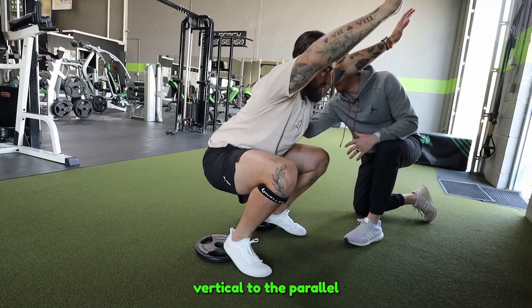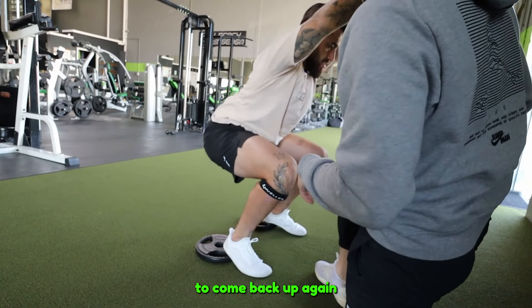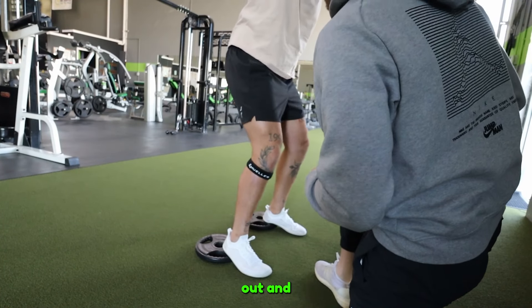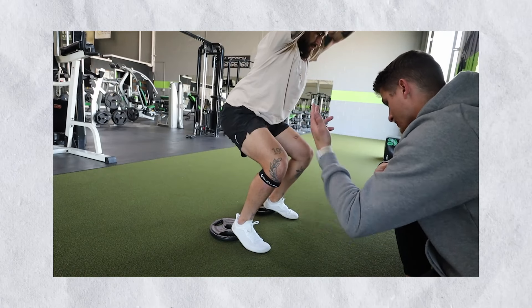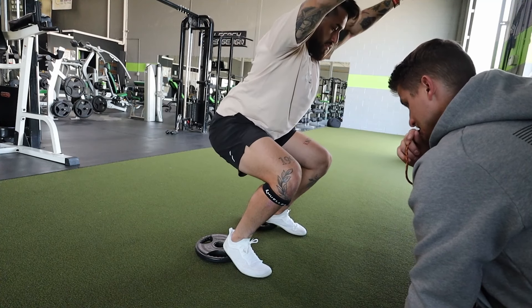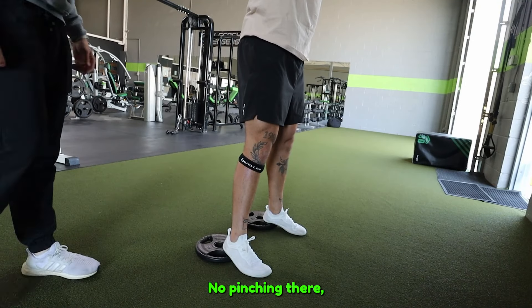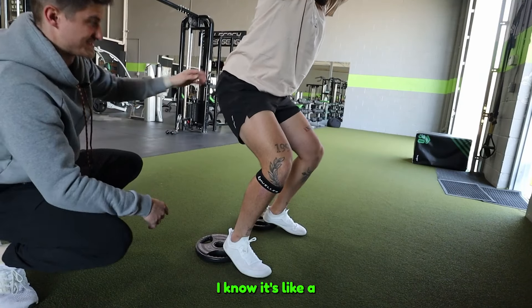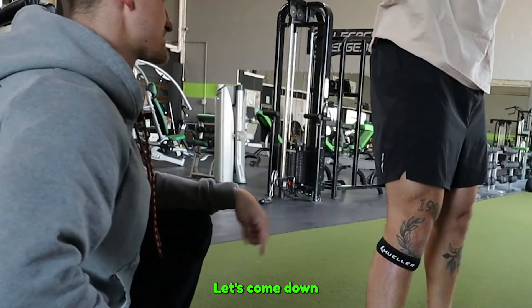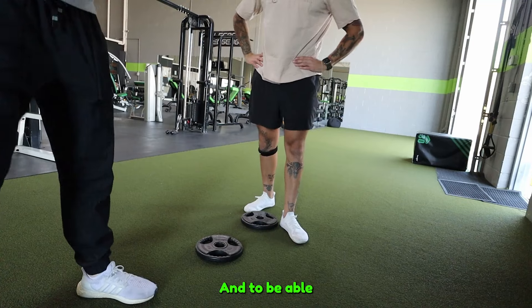Now we throw the heels on — elevated heels. The goal is to keep the trunk vertical and parallel to the shins. Without elevation we weren't able to do that at depth. With heels elevated, we run through a few reps: a little bit of toeing out starts to appear, but the overall position is noticeably better. One more rep — and that was a good one.